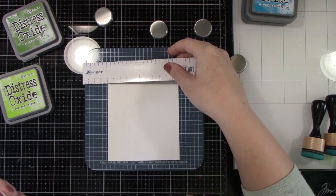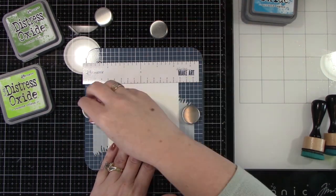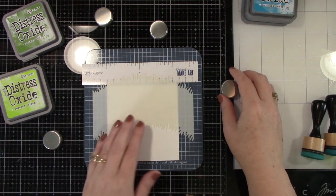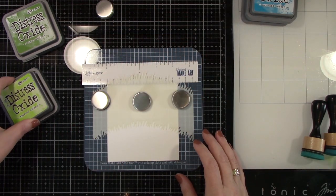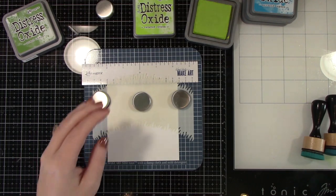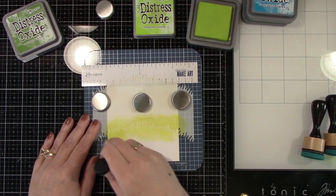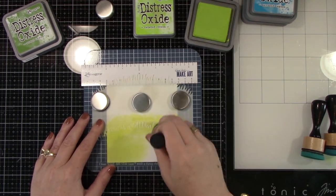I'm starting off with an A2 size piece of cardstock and I am using their new grassy hillside stencil. These things are pretty genius. I'm also using Wendy Vecchi's 7x7 Make Art Station — it's got the magnets and it's perfect for stenciling.